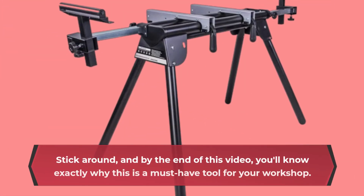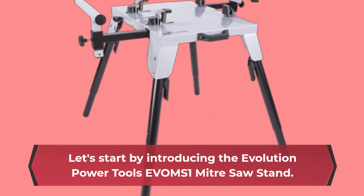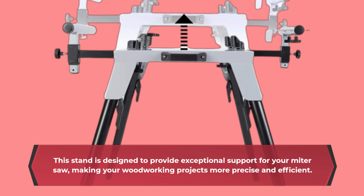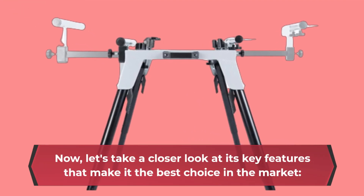Stick around, and by the end of this video, you'll know exactly why this is a must-have tool for your workshop. Let's start by introducing the Evolution Power Tools EVOMS 1 Miter Saw Stand. This stand is designed to provide exceptional support for your miter saw, making your woodworking projects more precise and efficient. Now let's take a closer look at its key features that make it the best choice in the market.